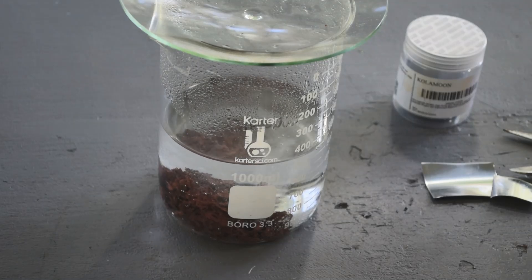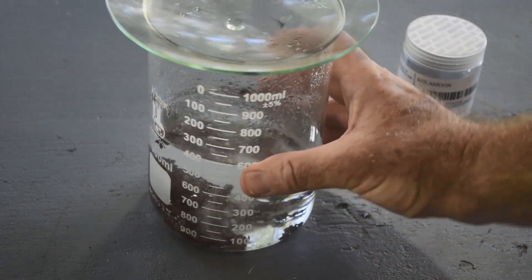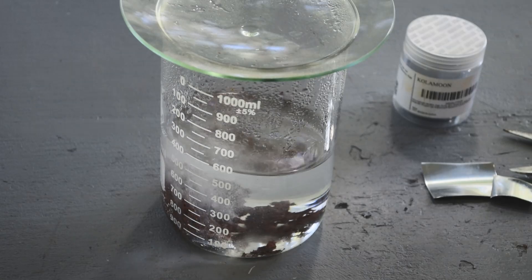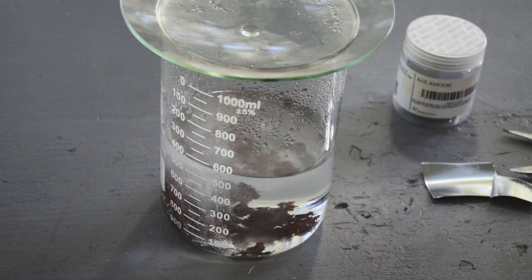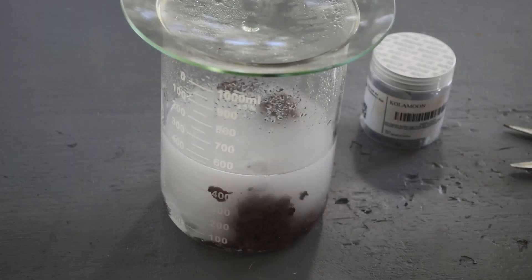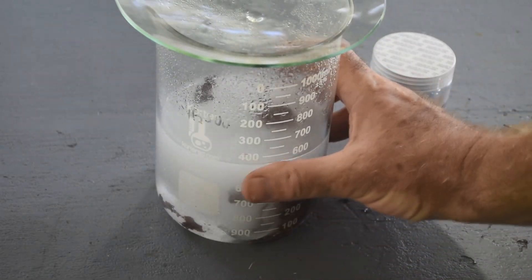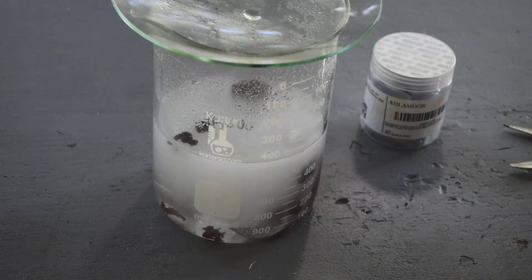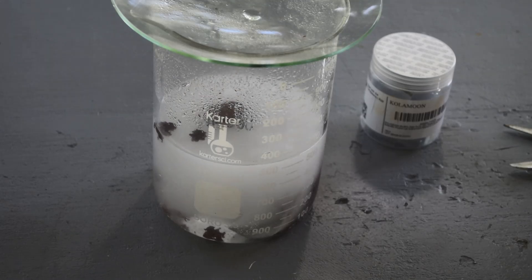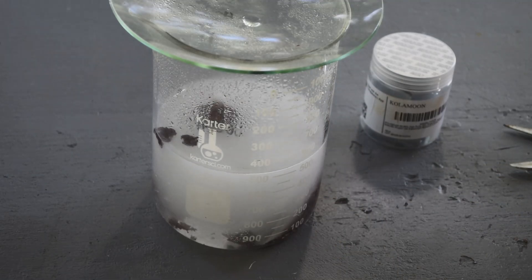That last piece of zinc is not reacting all that strongly, so I think we're about done. I'm going to let this go for a while, and if that last piece of zinc doesn't fully dissolve I'll pull it out. That looks pretty darn colorless — by the time this last piece of zinc is done reacting I think we'll have all the metal out of solution. Cool, that worked nicely.